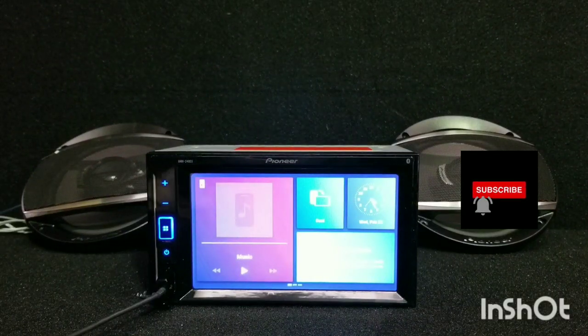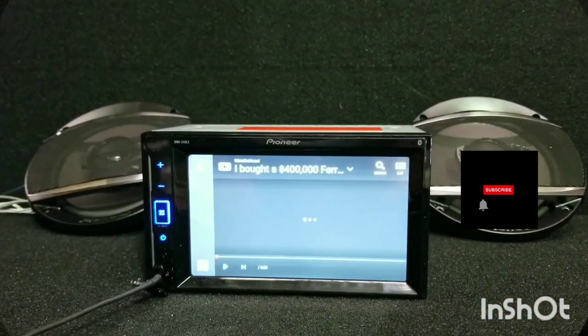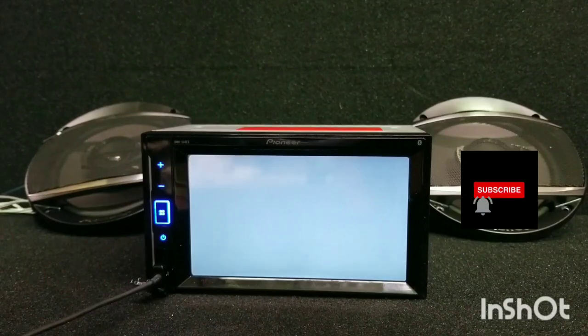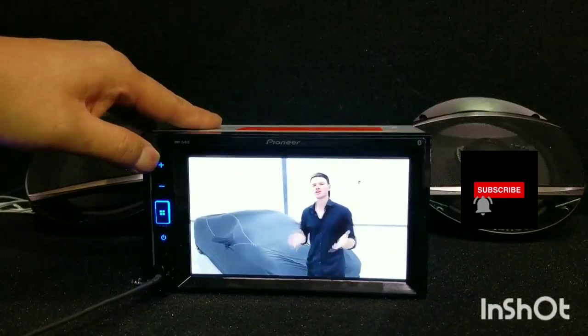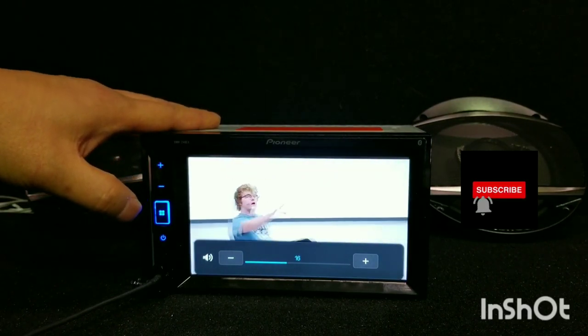Let's try to go to YouTube. Scroll to the left. We're just going to hit any video. Now you can play YouTube from your Pioneer.